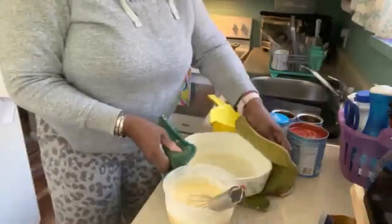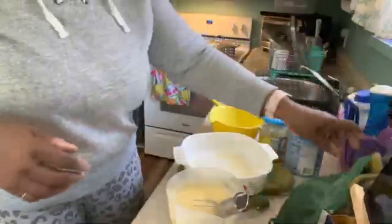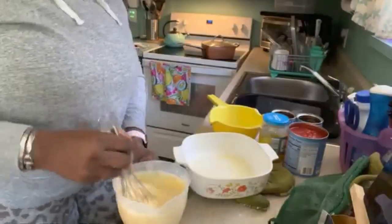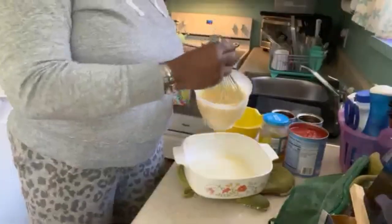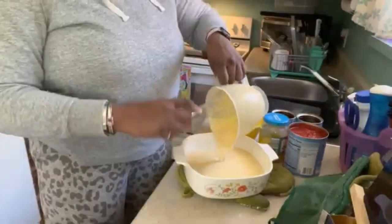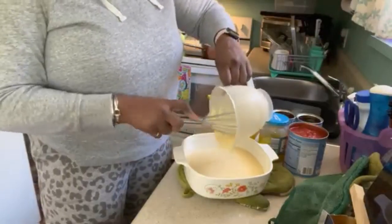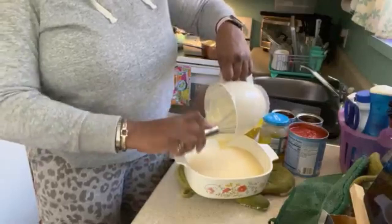Still got a little bit of butter in the bottom, and that's what I want. So you don't have to beat it to death — just pour it in. Just as long as your ingredients are mixed up, you should be good to go.